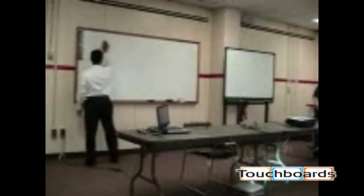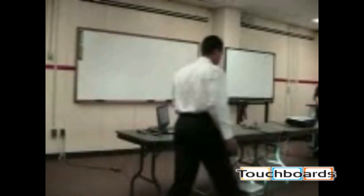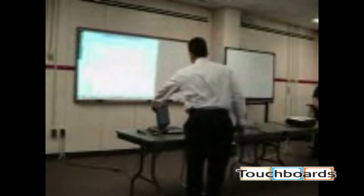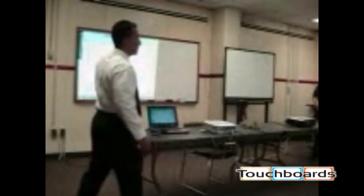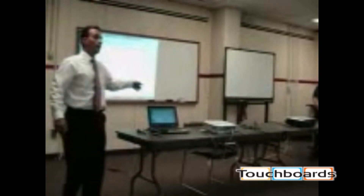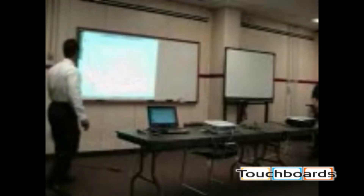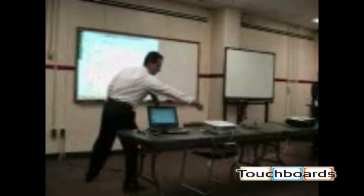I'm going to erase this, put the projector back on, and show you what I did. Like I said, if I left the projector on, you wouldn't believe me. Notice — what I wrote on the whiteboard is now digitally on my screen. I use this a lot when I'm in class and I don't have a projector. I only have a handful of projectors in the building, but I still have the Mimeo and I still want to use it.